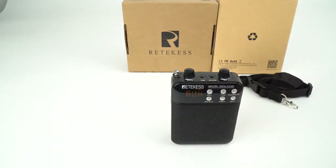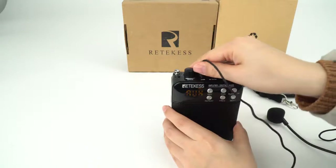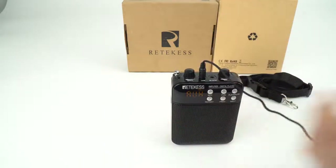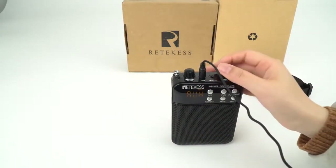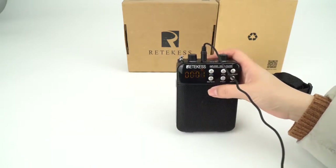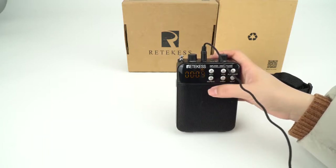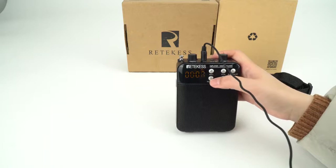You can record the outside voice if you want to speak something. [Test audio: hello, hello, hello, hello.] Short press the record button. It starts recording at this moment. Short press record again to stop.